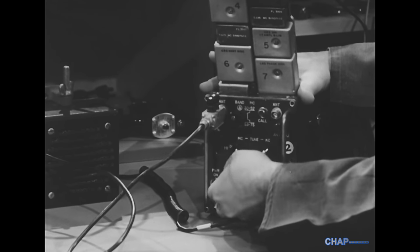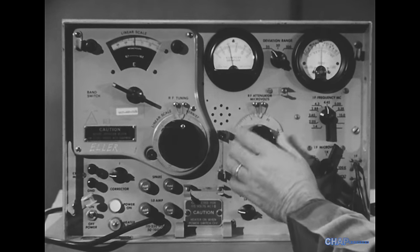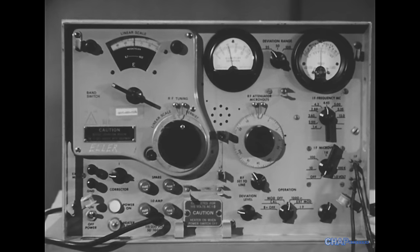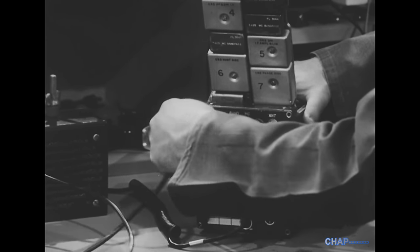Then we turn the equipment on and, if necessary, increase the signal strength gradually. But we don't ever try to force an output by going above the normal voltage level. Finally, we turn the equipment off again before disconnecting the signal generator leads.